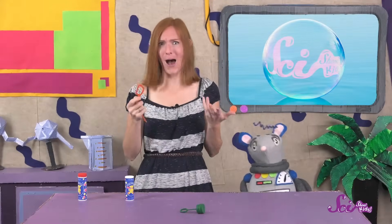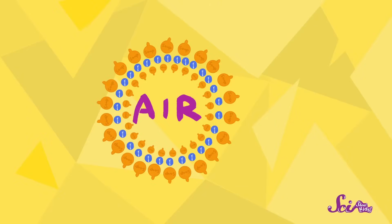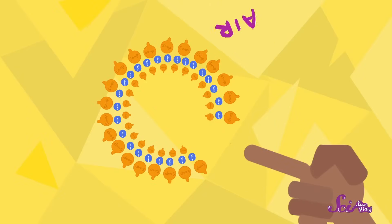I guess you like popping them, Squeaks! Me too! But do you know why they pop? If something breaks the attraction between the water particles that make up the bubble's water layer — like Squeaks' nose or my fingertips — the air is able to get out, and the bubble pops. It's a lot like popping a balloon with something sharp. When you poke a hole in the balloon, the air gets out and the balloon pops. When you touch a bubble with your finger, you're basically poking a hole in the bubble.